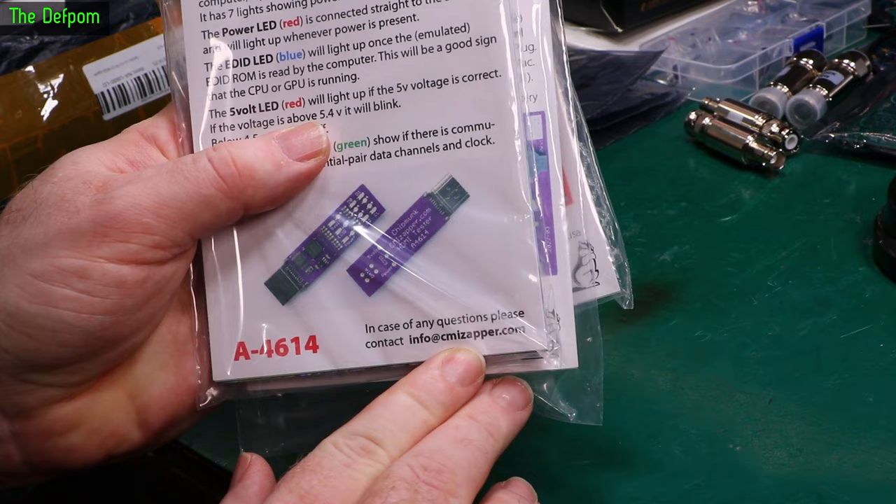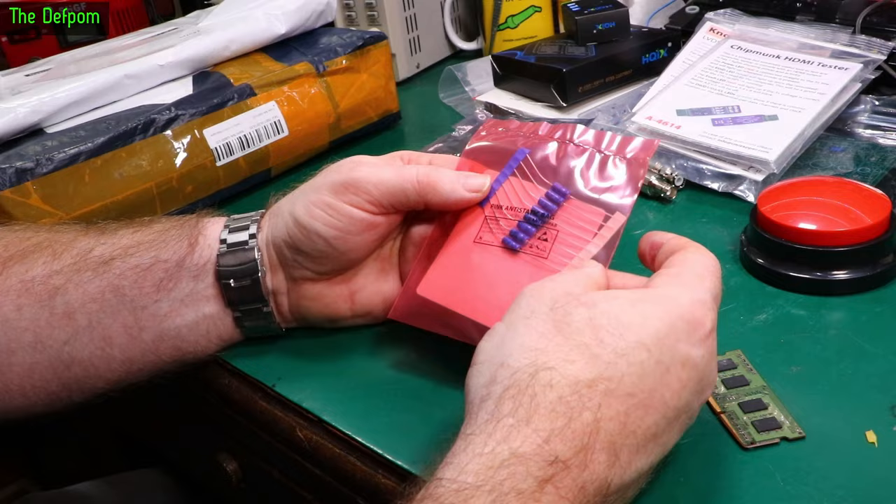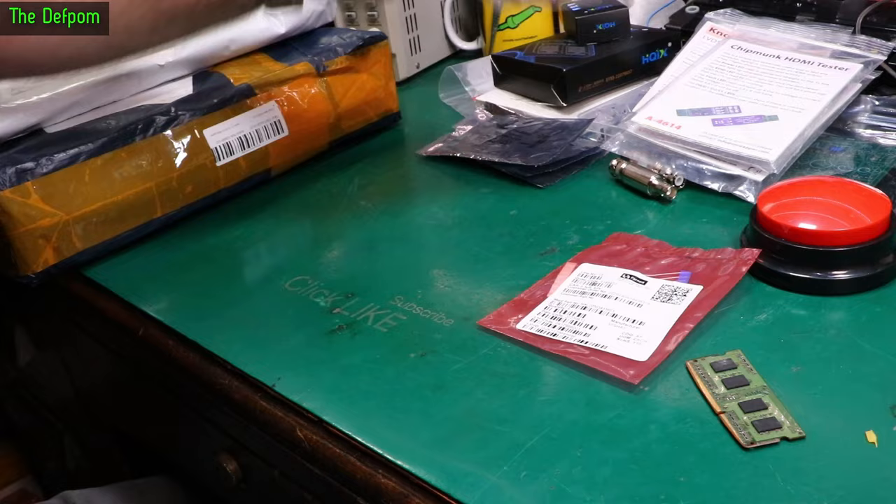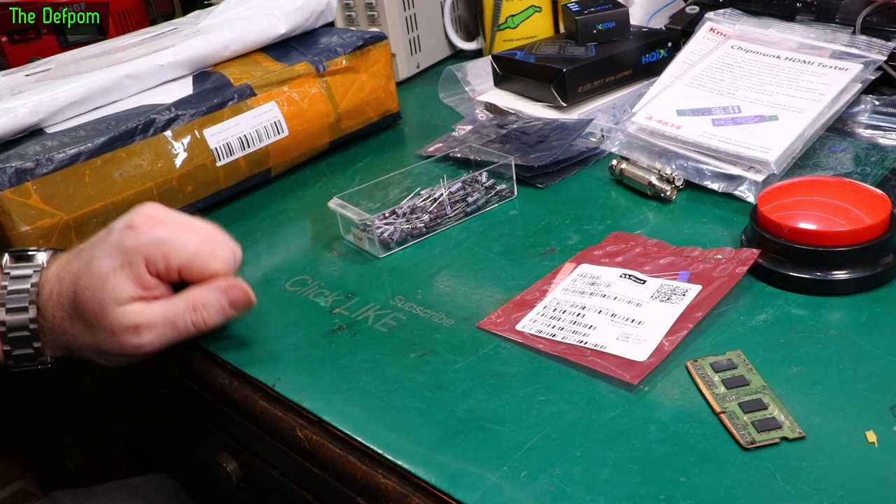Now some more capacitors — just restocking a few things I was a little bit low on. These ones are 3.3 microfarad 63 volt. My drawer of 3.3s is getting a bit low, so this is a good top-up.